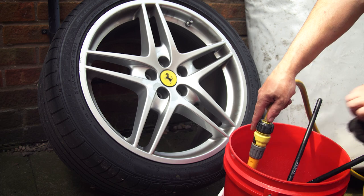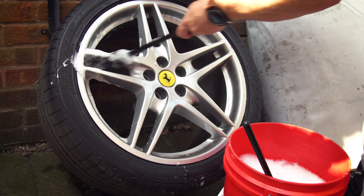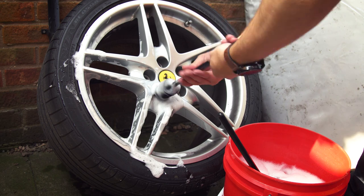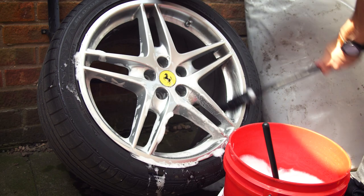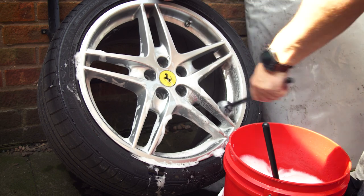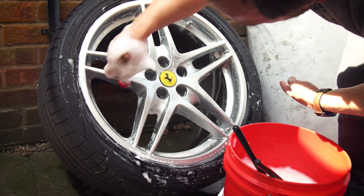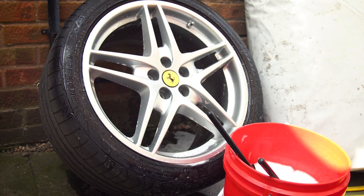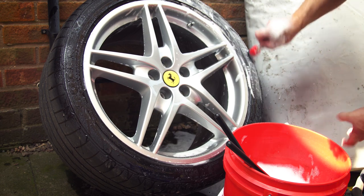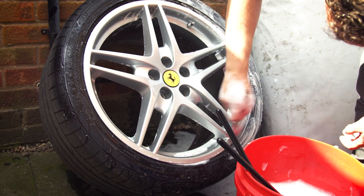Next up you have to wash the wheel fully, including the lug nut area, tyre valves and the rear. Also give the tyre a clean to remove any dressings that might contaminate the paint. You can now have the tyre removed and also the valve if you wish.